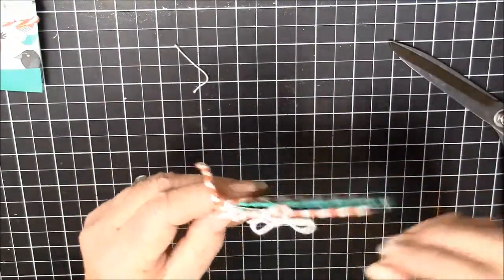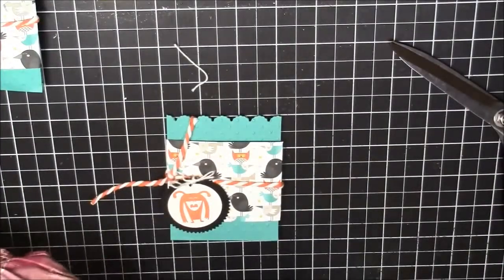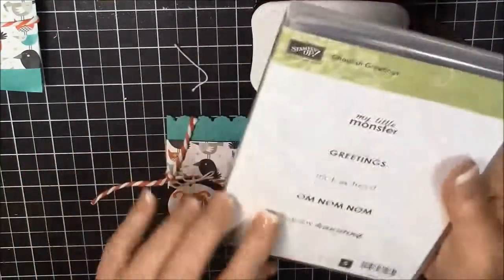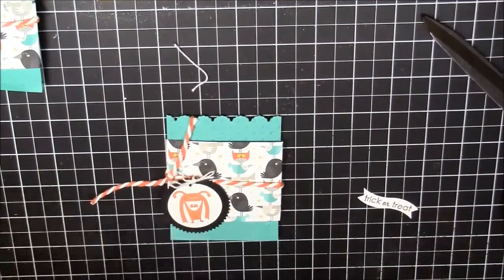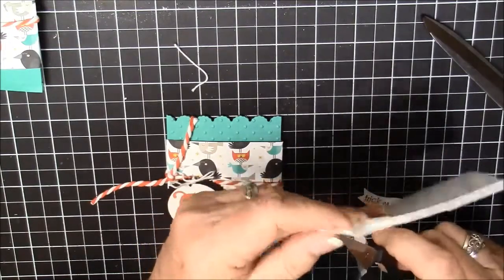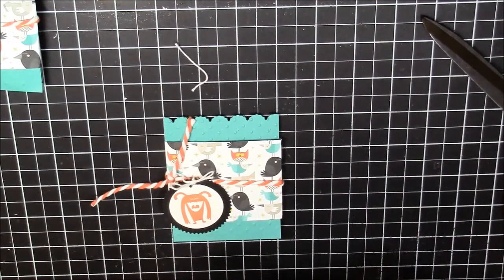Then I used the Itty Bitty Banners framelits and I used the curvy one to cut out the word trick-or-treat, which is from Ghoulish Greetings, stamped in Memento black ink. I'm also going to put some little edges from my dimensionals on there. I haven't forgotten a word on this video yet!